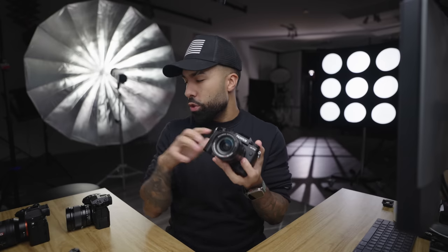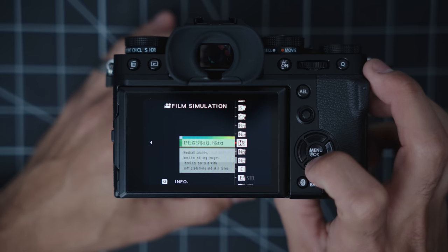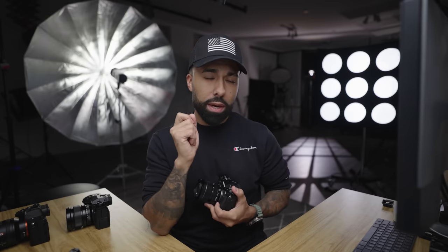Another thing you get with the X-T5 — that you also get with the X-H2 and X-H2S but not the X-T4 — is the new Nostalgic Negative film simulation, which is quickly becoming my favorite film simulation. I'm a huge fan of film simulations. When I shoot Fuji, I pretty much always shoot with film simulations, and I love Nostalgic Negative and what it does to the skin tones. Huge fan.